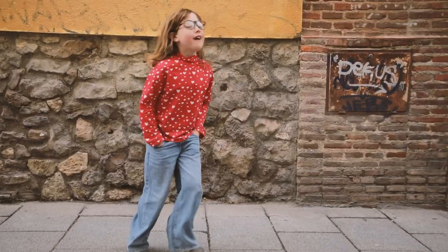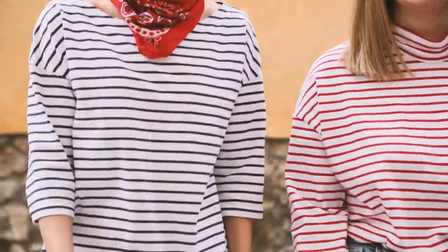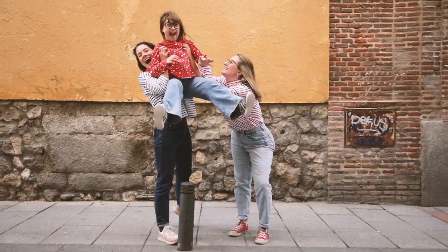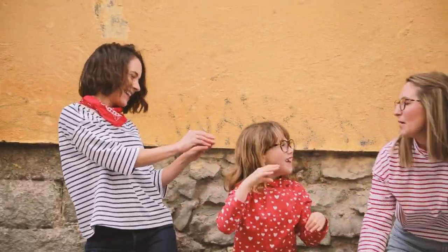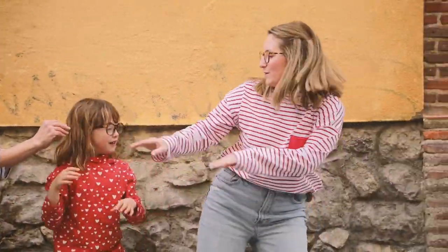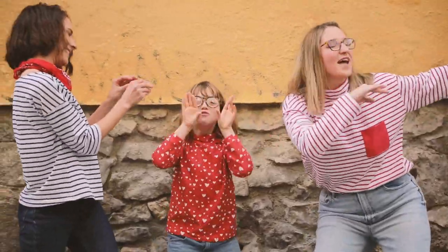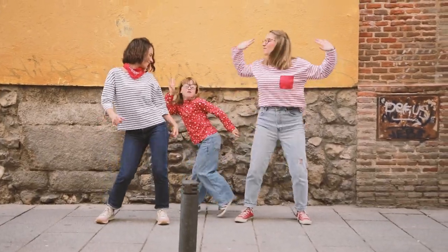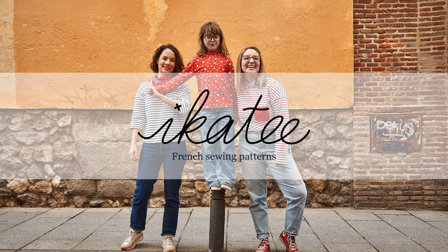And that's it — your KeyBron Sailor T-shirt or dress is now complete. We hope we've been able to help you, and that you enjoy your garment. If you like this video, don't hesitate to like it and subscribe to our channel. We can't wait to see your creations, so join us on Instagram with the hashtag #IkatiKeyBron. See you soon at Ikati.